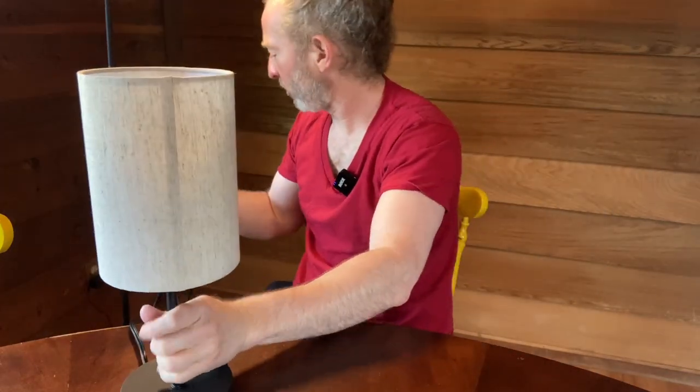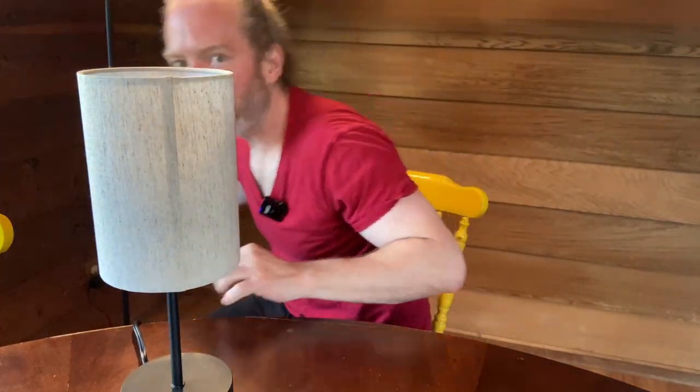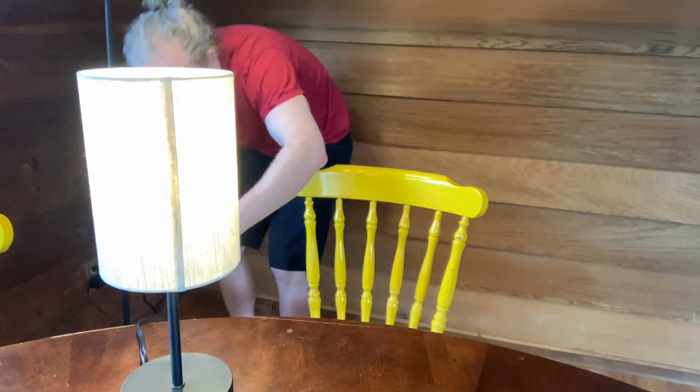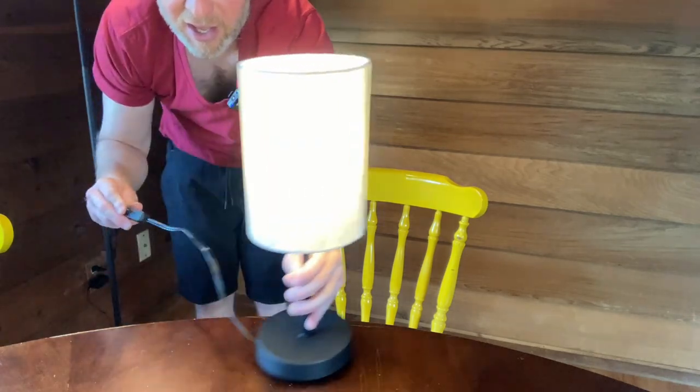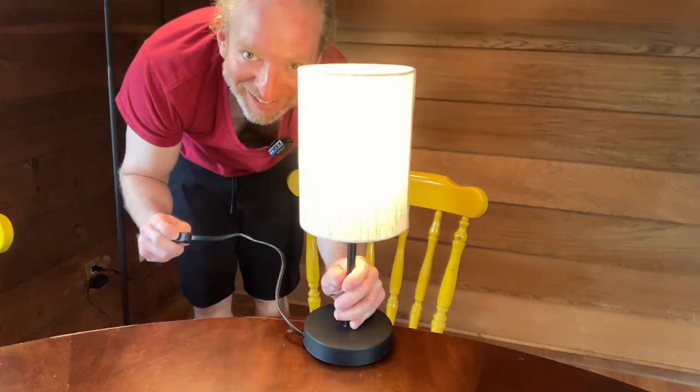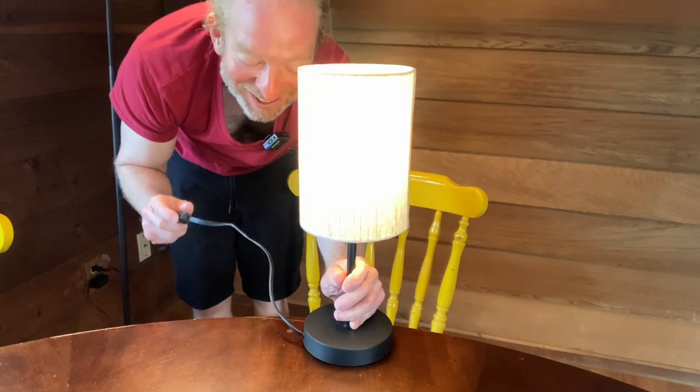Now I'm going to go ahead and plug it in. When you plug it in to turn it on, you just press this switch here. It's plugged in — looks like it's already turned on. I press this button: off, on, off, on, off, on. I love this little lamp.